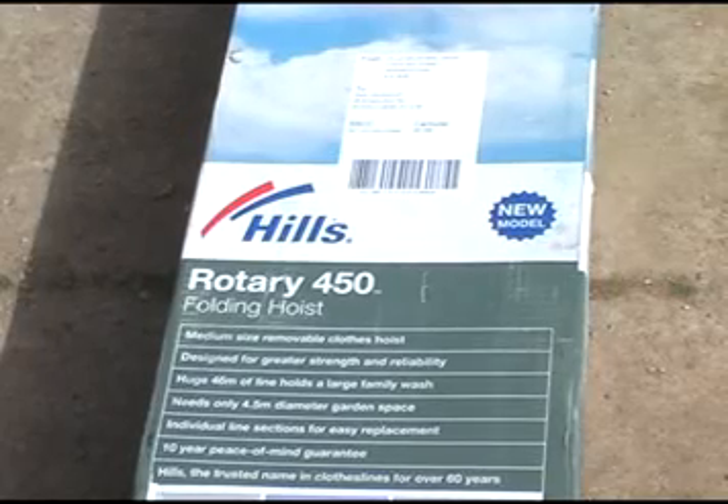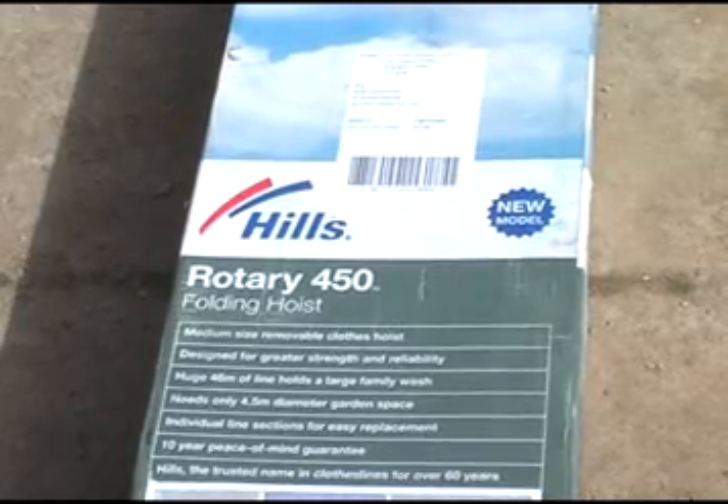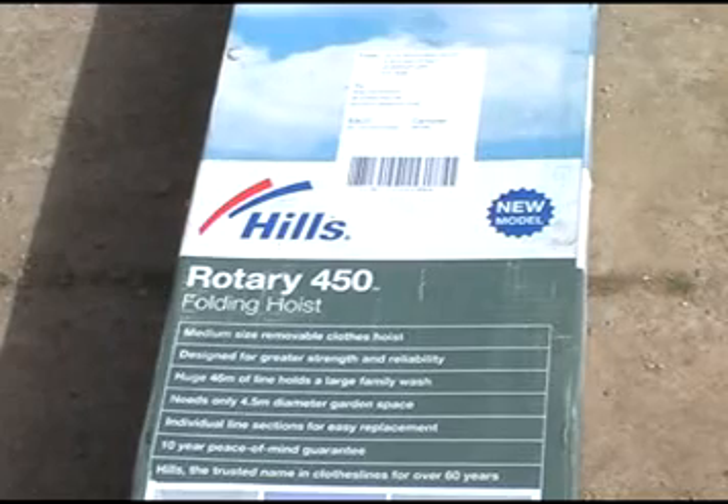In this video we're going to show you step-by-step how to install the Hills Rotary 450.